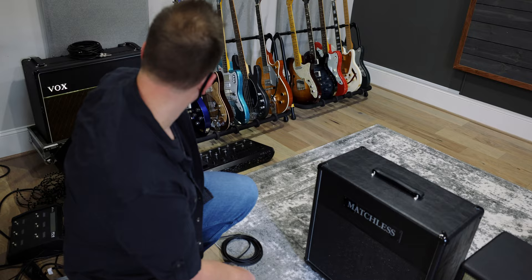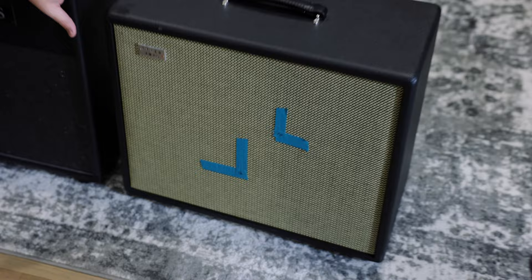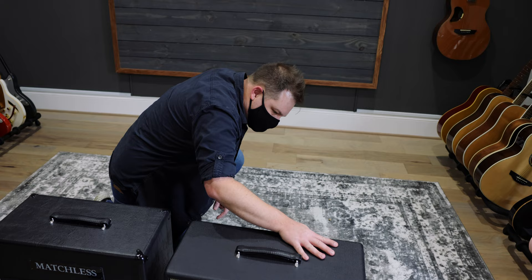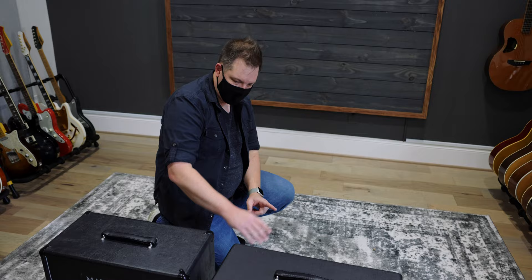The G12 H30 doesn't have quite the mid-range push that the AC-30 does with the Celestion Blues. Tyler actually builds this other cab — it has a 12-inch speaker and a 10-inch speaker in it. The 10-inch is a Celestion Greenback, which is similar to the G12 H30, and the 12-inch is an Eminence Texas Heat, I think. This cab is also closed back while the Matchless is open back, so there's a difference there.